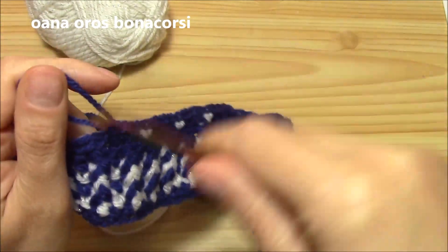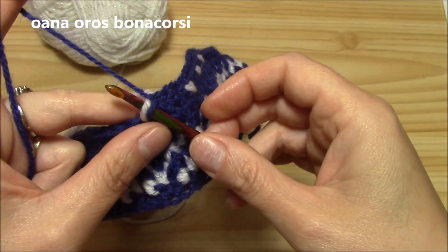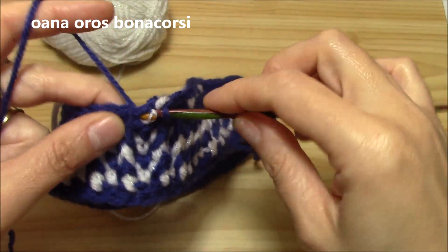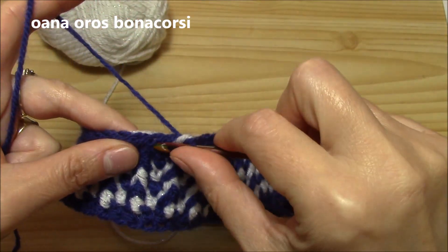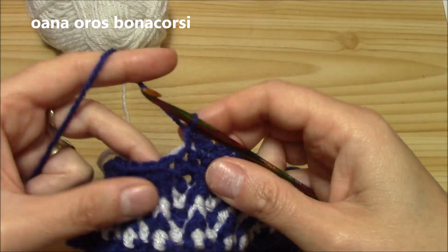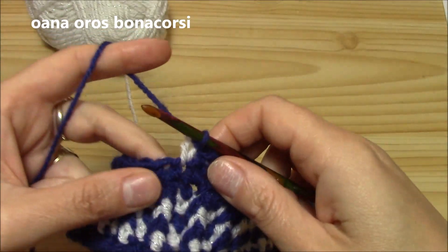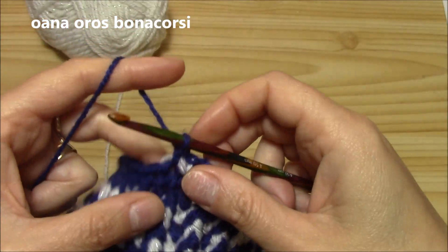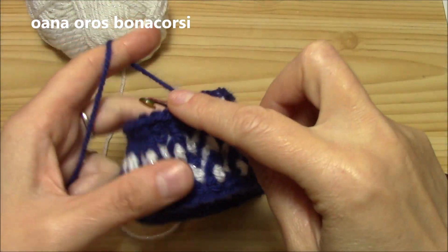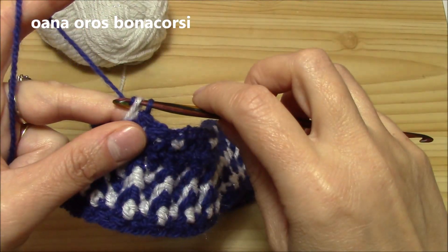Look what we have — this is the pattern. It's pretty easy, actually not difficult at all. Again: insert hook into the fourth, pull up a loop with white only, yarn over with navy and pull through two. Work the white on the wrong side. So each three single crochets we insert hook into the fourth, pull up a loop with white, and close with navy. Again: one, two, three — insert hook into the fourth, white over the hook, pull up a loop with white, yarn over with navy, pull through both.